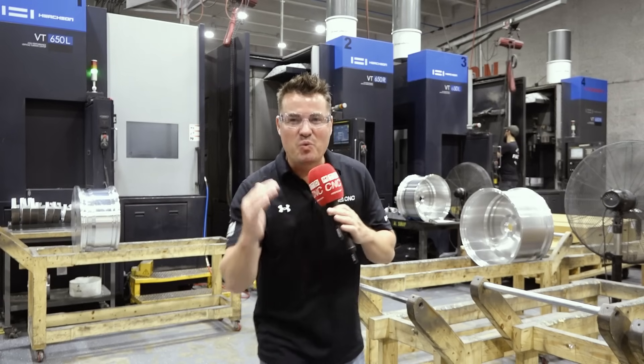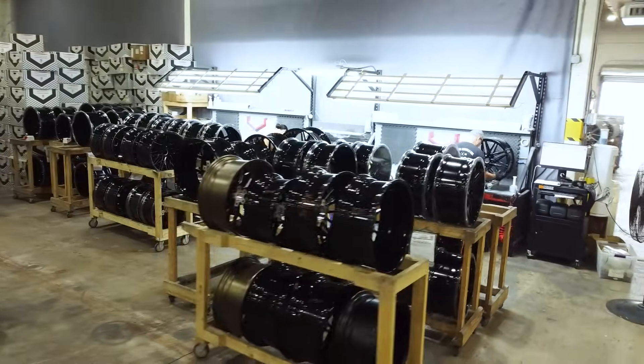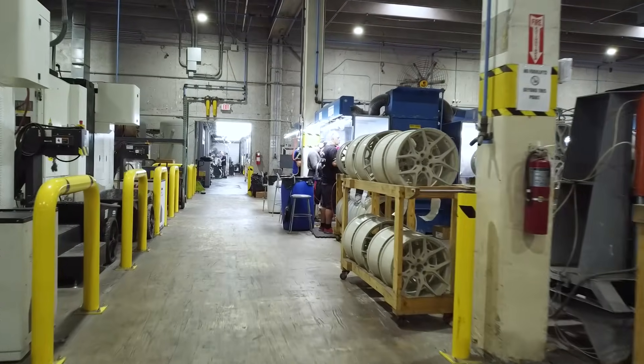Hello my friends, I'm at Vossen Wheels today here in Miami, Florida — just in my backyard. So I got to drive here and have a good time on that drive on 95. You know that's a lie, so much traffic.